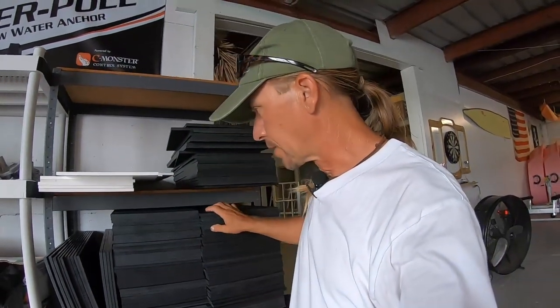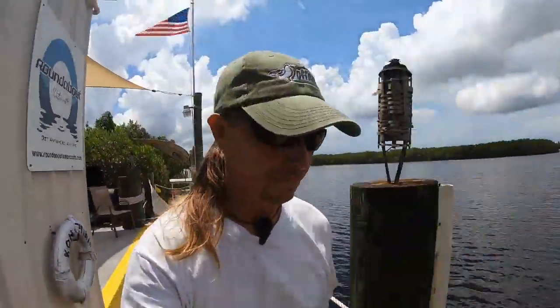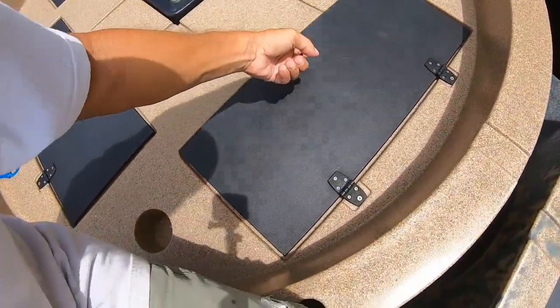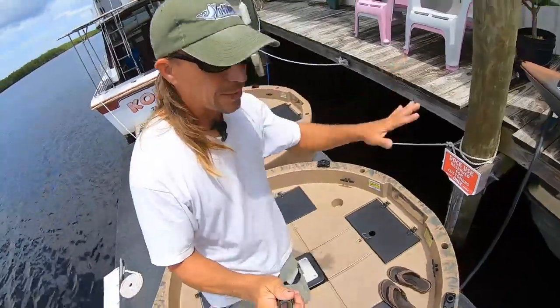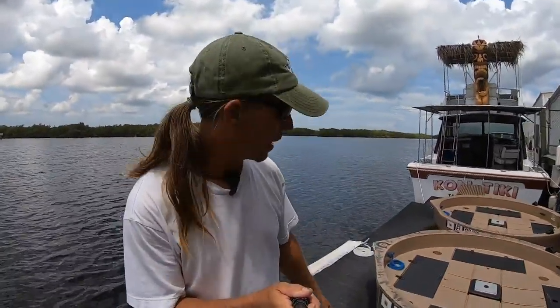Here you can see some of the Starboard that the guys at Roundabout have laying around — it comes in white and black, and Roundabout uses this material for hatches on their boats. There's the Roundabout in all its glory. The reason I know about Starboard is because I'm friends with the owner of Roundabout, and he was the first guy to show me this stuff. He uses it here for the hatch covers. This stuff is incredibly strong — you can stand right on that hatch. It's hot too, but still it's not deflecting very much. These have been sitting outside in the Florida sun for probably three or four years, and they look just fine — they haven't really grayed that much.